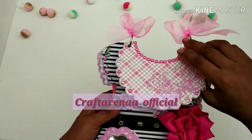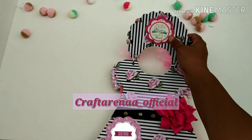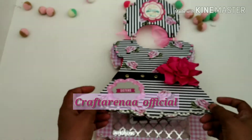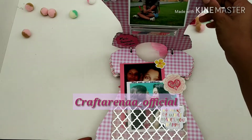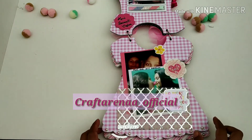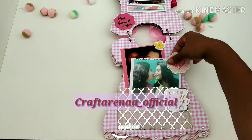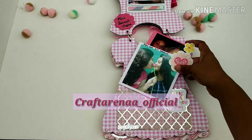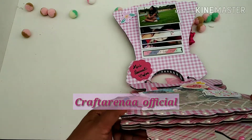We have used some stones to enhance its beauty, and we have added ribbons. Let's flip it up — here this tag is saying 'you are always in my mind,' as the customer demanded. This is the base print, looking so pretty nice. As we flip it again, we get this flap where we use a vellum sheet and some sentiments.